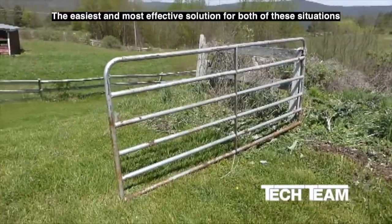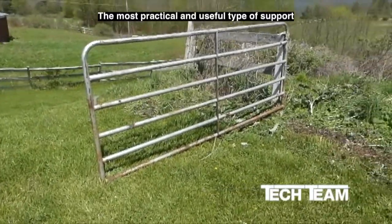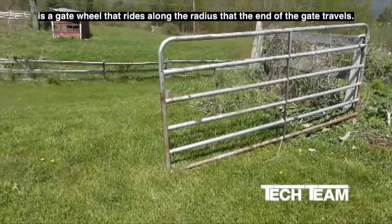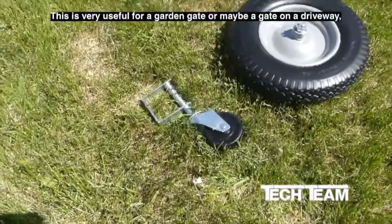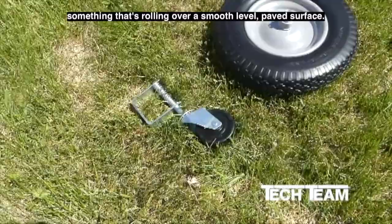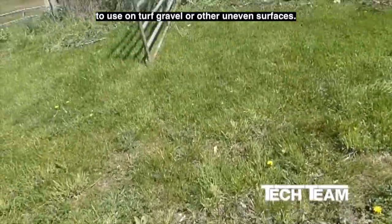The easy and most effective solution for both of these situations is to supply support at the lower end of the gate. The most practical and useful type of support is a gate wheel that rides along the radius that the end of the gate travels. The smaller item here is a four-inch gate caster, very useful for a garden gate or a driveway gate rolling over a smooth, level paved surface. The small diameter of the wheel is going to make it problematic for use on turf, gravel, or other uneven surfaces.